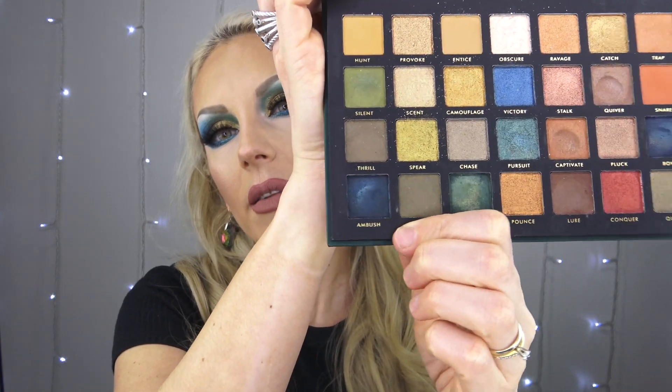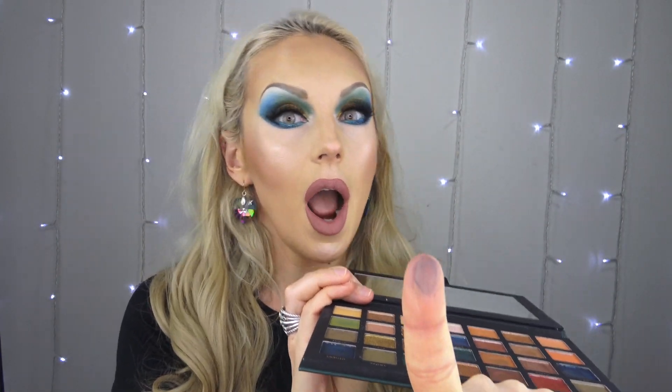Now we can get to swatches. I'm going to swatch a few shades on camera and do the rest off camera. Let me start with the bottom row — these are the problematic ones I didn't like. This is supposed to be matte — watch, do you see that? It's kind of shiny and leaves an imprint. There's very little pigment on my finger. I'll scrape and scratch it, then compare with the Goddess palette — just one swipe, no problems.